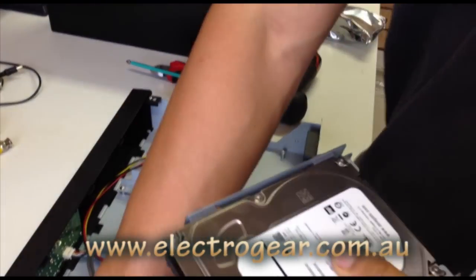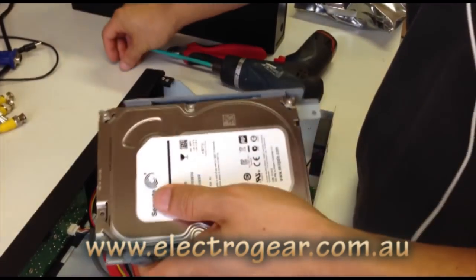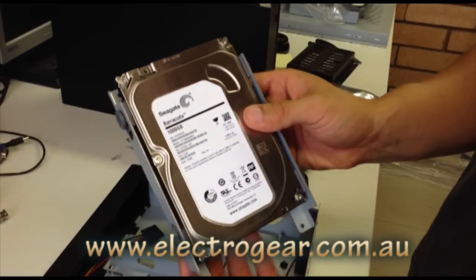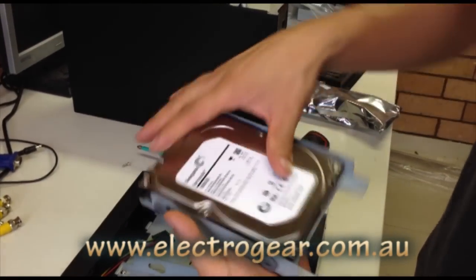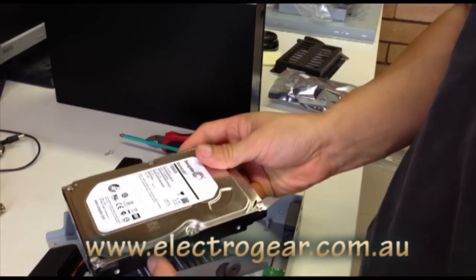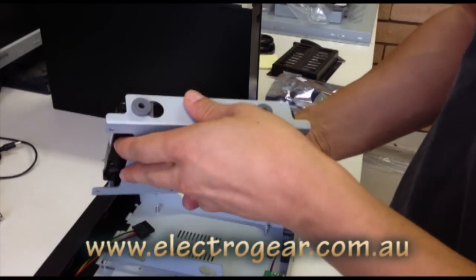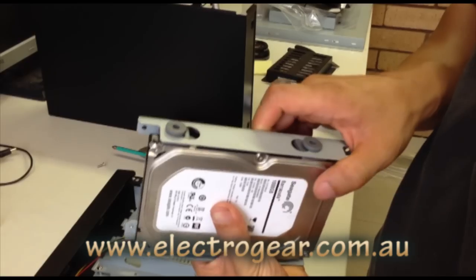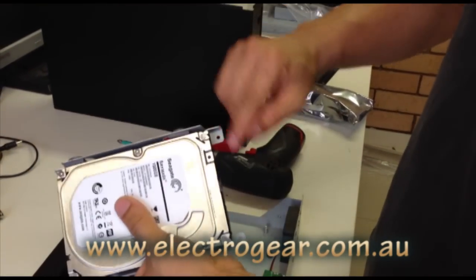With the screws, just go through the side here. One thing — if you have put the hard drive in and you notice that you can no longer access the screws for the cage, it's in the wrong way. Just pull that out and turn it over. You can see that you can now access all sides.